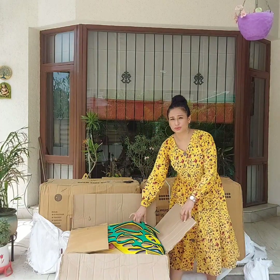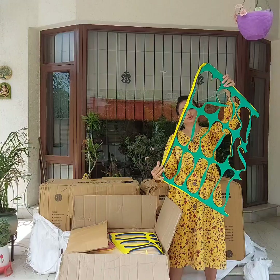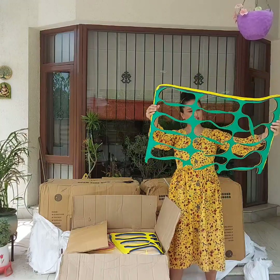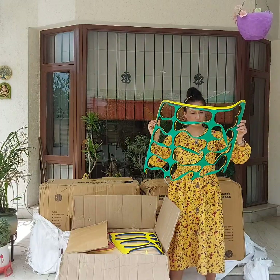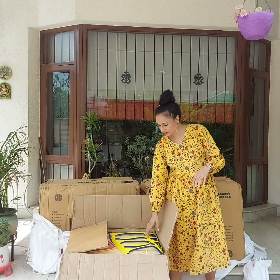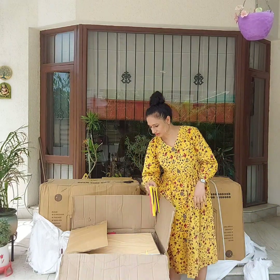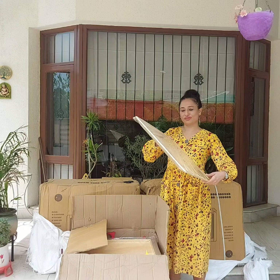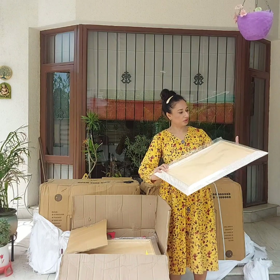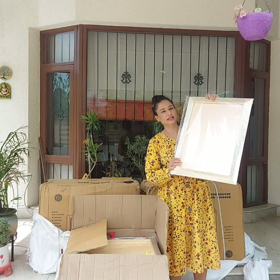First of all, when we have this type of carton, we have this type of paper inside. This type of paper is waste, but we will use this type of paper. Today I have made many trays — many big trays — and their size is around 18 by 24.